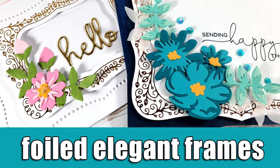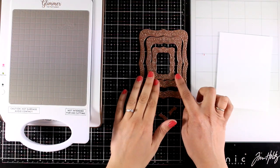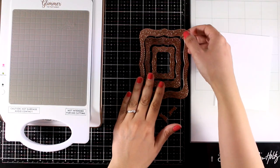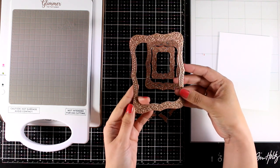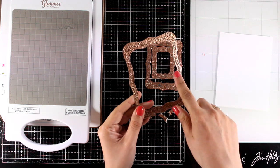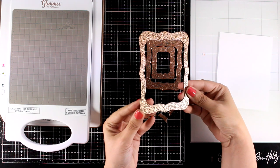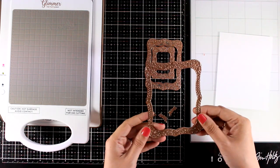Hi everyone, it's Vicky here and welcome back. Today I'm going to have some fun with foiling and I have here the new Glimmer Hot Foil Kit by Spellbinders. This month you will get this wonderful frame design in three different sizes. I think this is perfect for creating elegant cards. All you have to do is add a sentiment inside and embellish it with little flowers and you have wonderful cards.